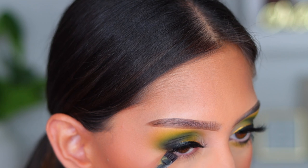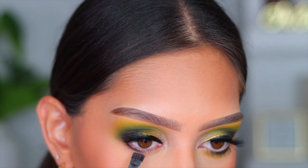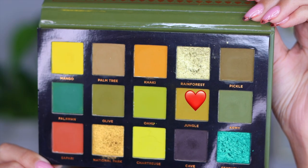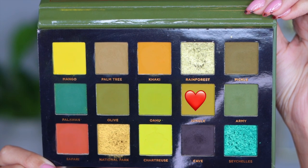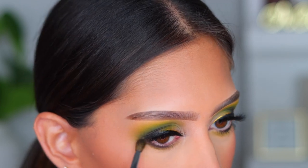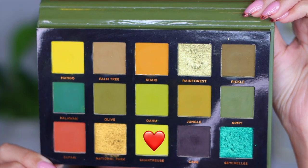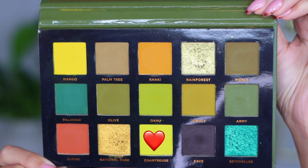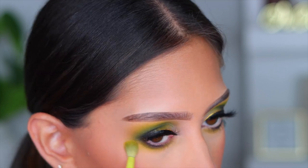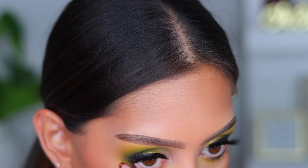Now let's finish up the lower lash line. I'm going into the shade Cave on a flat definer brush and packing it super tight onto my lower lash line, making sure it's nicely pigmented. I like to work darkest to lightest and then go back in with the darkest. Then I go into the shade Jungle with a small blending brush to smudge it out, making sure everything is nicely blended. The eye look is really coming together — it was looking a little crazy at first but she's giving! Then with Chartreuse on an even fluffier brush, I blew out the lower lash line — don't be afraid to get that eyeshadow going because it's going to look so beautiful once you apply bottom lash mascara.